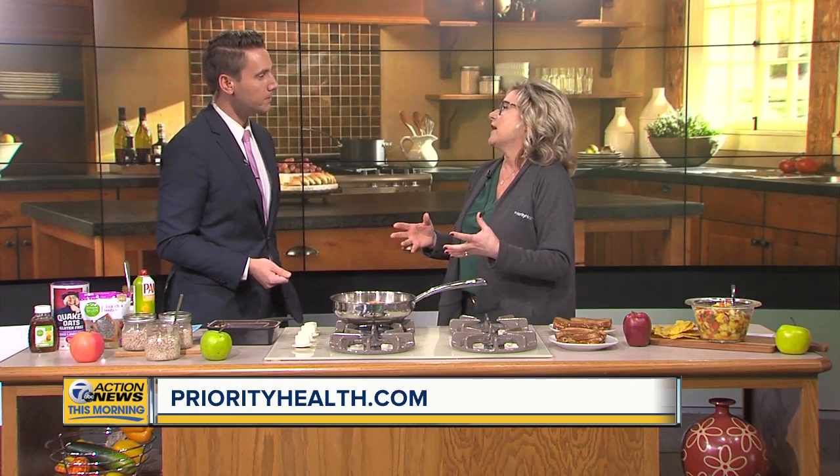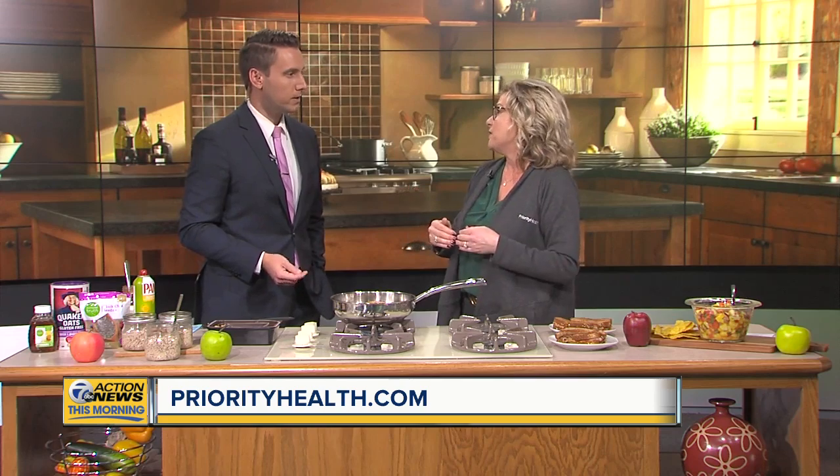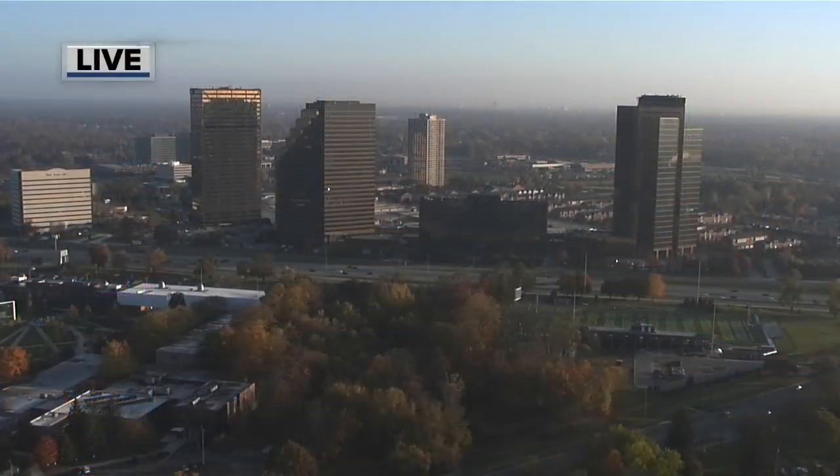Where can people go for more information if they want to know more about some healthy ingredients or recipes? Absolutely. Priority Health is all about helping our members make some smart choices. We provide all of our members access to healthy recipes like these, as well as other ways to get and stay healthy in our well-being hubs. So if you're a member of Priority Health, you'd have access.